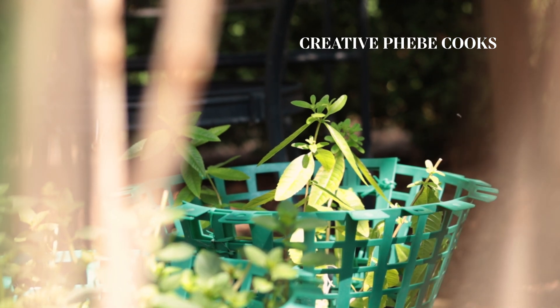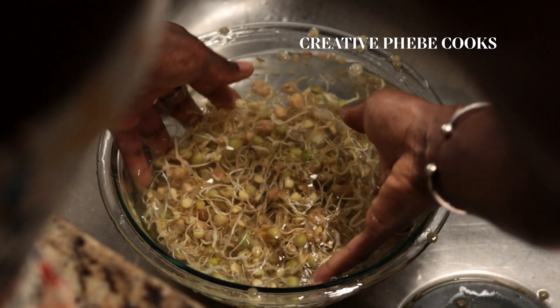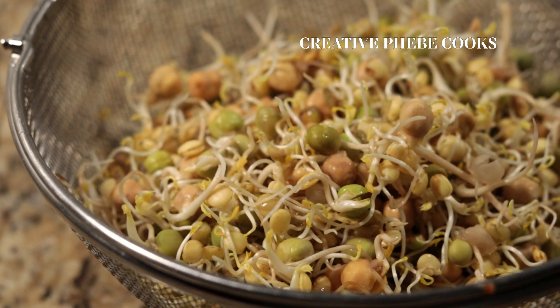Hello Creative Cooks, welcome back to another episode of the Creative Phoebe Cooks channel. I'm Phoebe and today I'll be sharing my top tips when growing your own sprouts at home by making mixed bean sprouts with no special equipment.